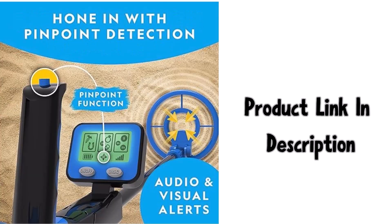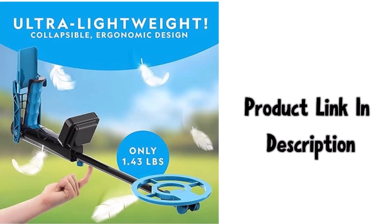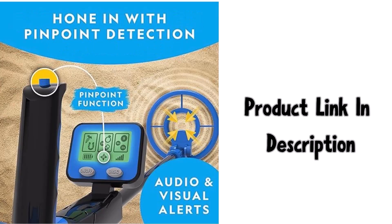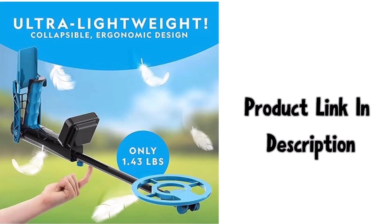Find buried treasure — this metal detector kit is the perfect tool for a treasure hunting expedition. The 7.4 inch dual coil is waterproof and has adjustable sensitivity to detect objects up to six inches deep. It's perfect as a beach metal detector.